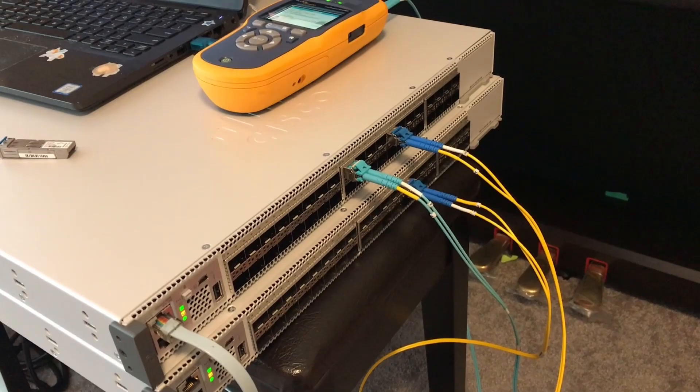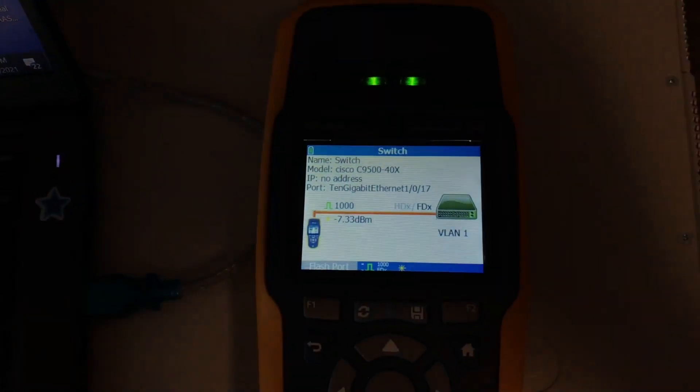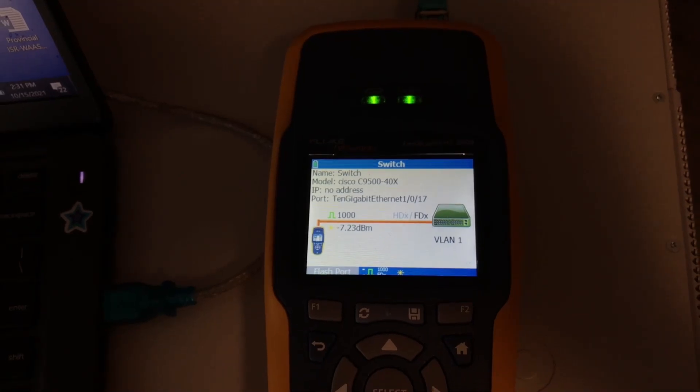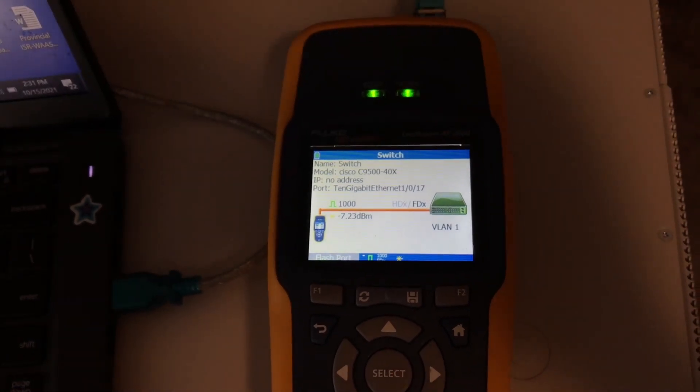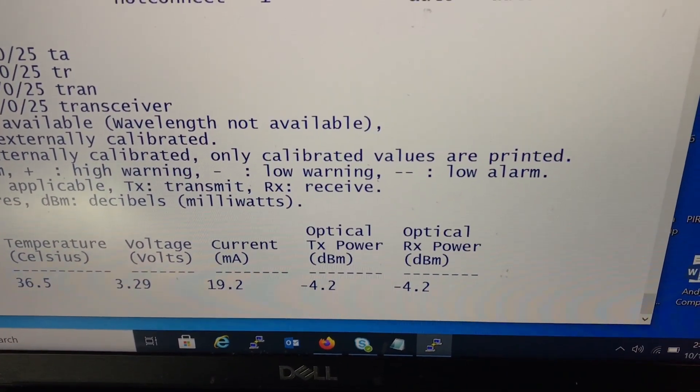So I have all this equipment here today. The yellow cable is single-mode fiber and the blue one is multi-mode. This tester will tell us the dB loss on the multi-mode patch cable, and this other one is for the single-mode. Remember the baseline reading of minus 4.2.